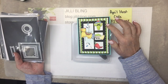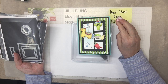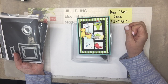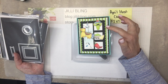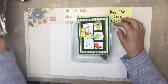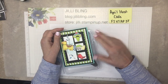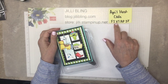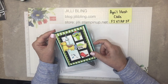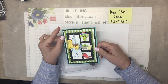Once I finish this project, tomorrow I'll post all three of the projects with the photos and also the paper cut sizes, just so you know what size to cut them. But if you have this die, you could probably very easily figure it out. And if you want to order the set, if you could use the host code right here, that would be appreciated. I like to inspire, hoping that it makes you want the stamp set — that's my plan.